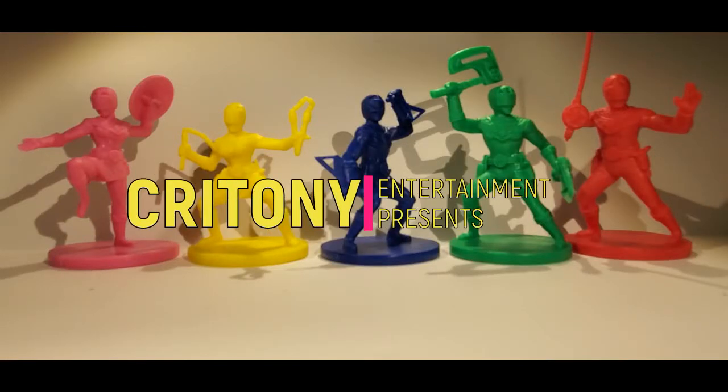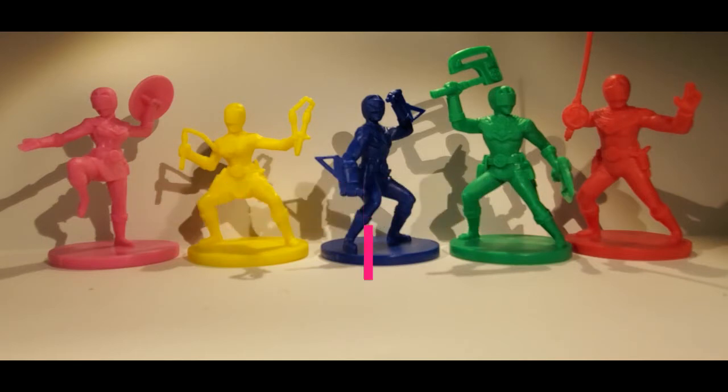Good morning Rangers, welcome to Crotoni Entertainment. My name is Chris, and if today is Monday that can only mean one thing: it's Morphin Time. Today we're going to continue forward on the Zeo Ranger project.